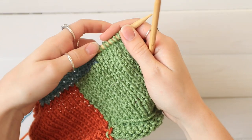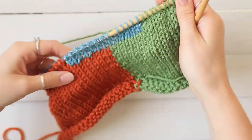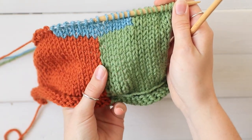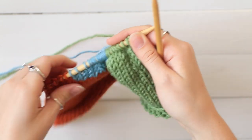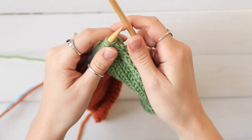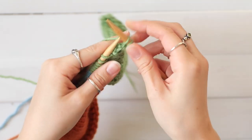Here I've got my test piece. You can see I'm working in several different colors. You've got the vertical color difference here, and I'm adding a third color up here as well. So you take your first color and you're going to work normally until you get to where you're going to change to the second color.